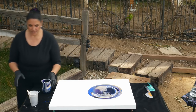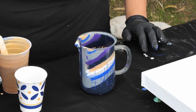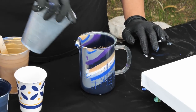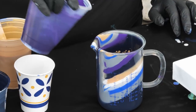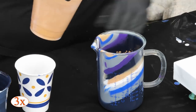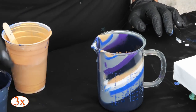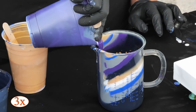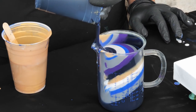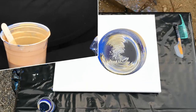We're going to layer it a couple more times real fast. A big layer of Payne's Gray, then silver, then dioxazine purple, Artist's Loft silver, gold, Ultramarine Blue, back to Payne's Gray — and I'm going to end it with a big chunk of Payne's Gray.